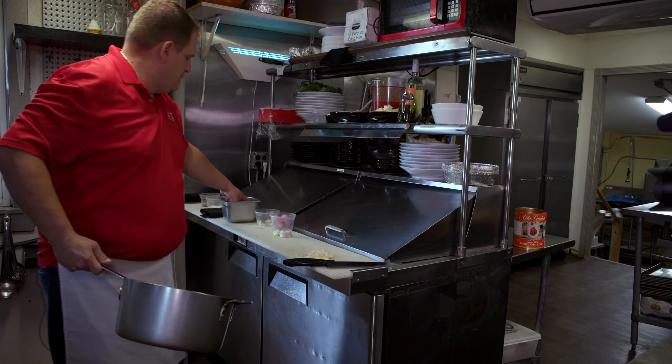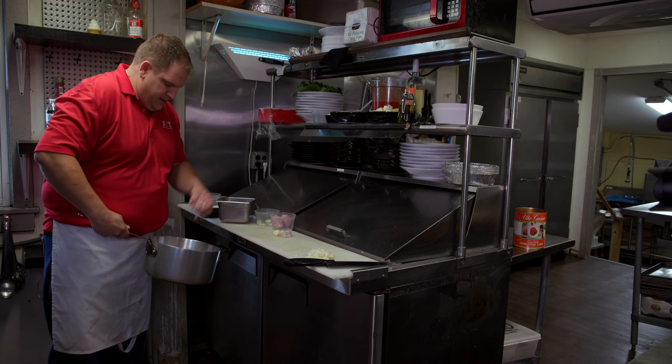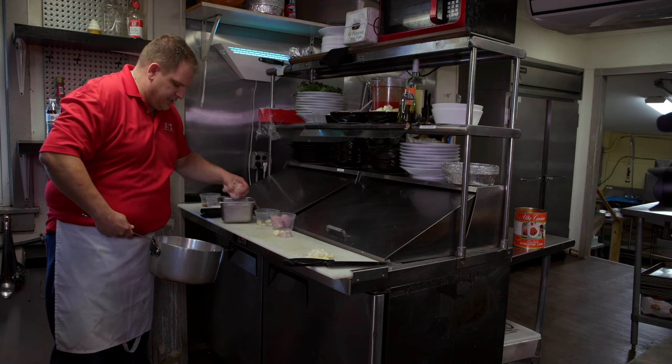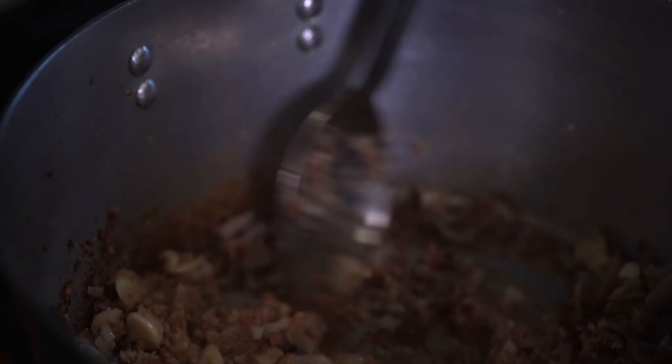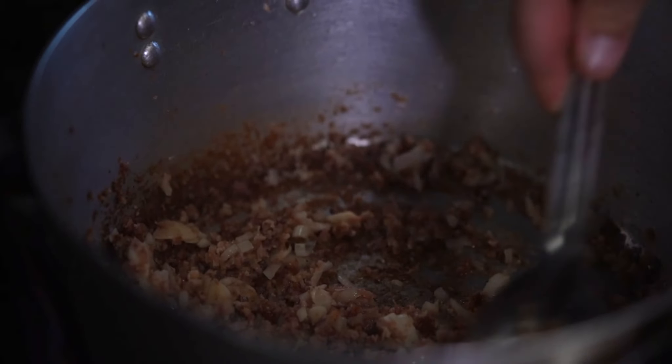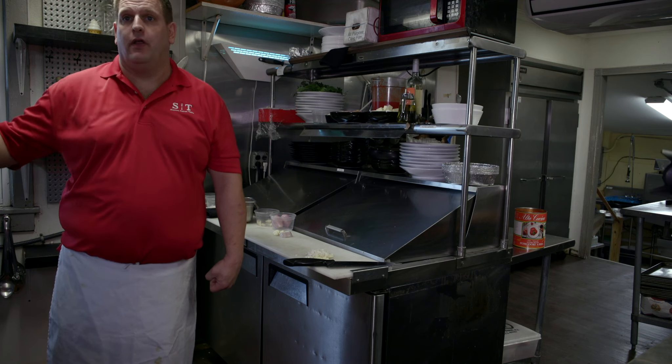We get our nice hot pan and we put a nice heaping three handfuls of pancetta in there. You want to get that nice and toasty brown. You want to make sure that there's a lot of flavor and a lot of fat that comes out of there, because that's going to be what cooks our garlic and shallots.